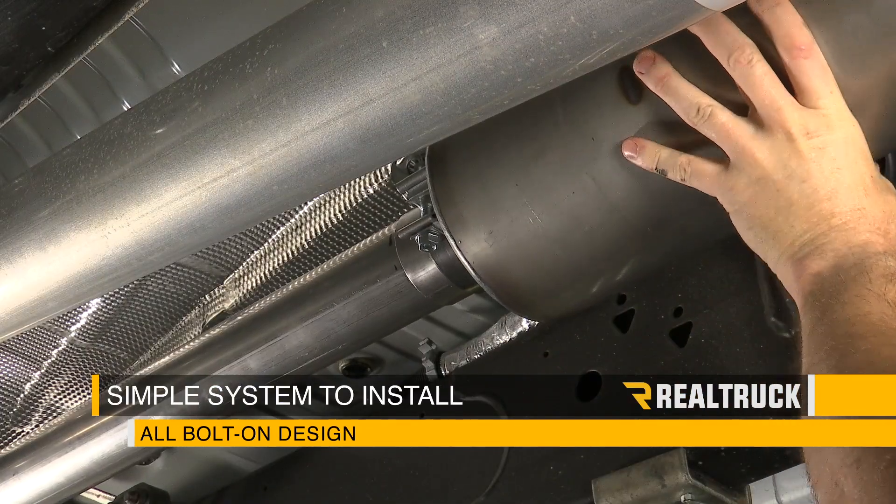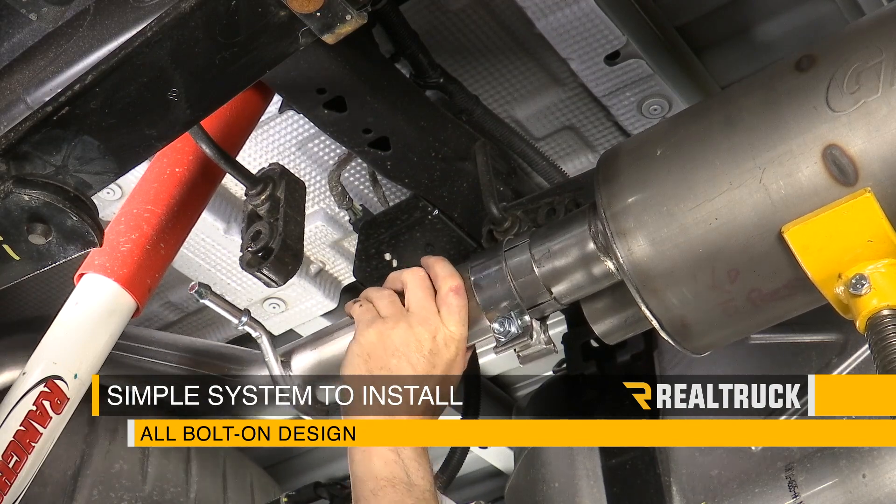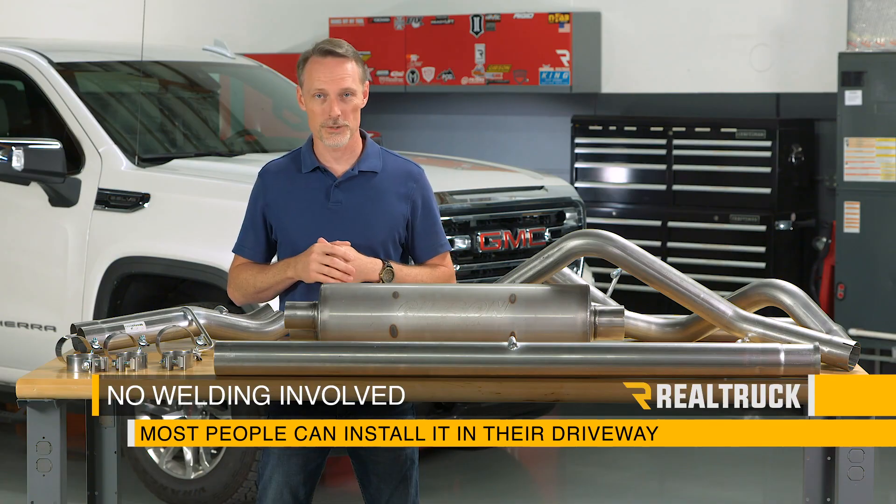This is a really simple system to install. It's an all-bolt-on design and incorporates slip-fit pipe connectors and stainless steel band clamps. There's no welding involved — most folks can just do it in their own driveway.